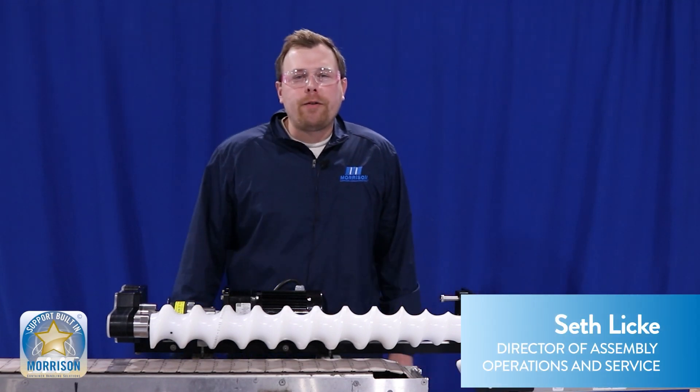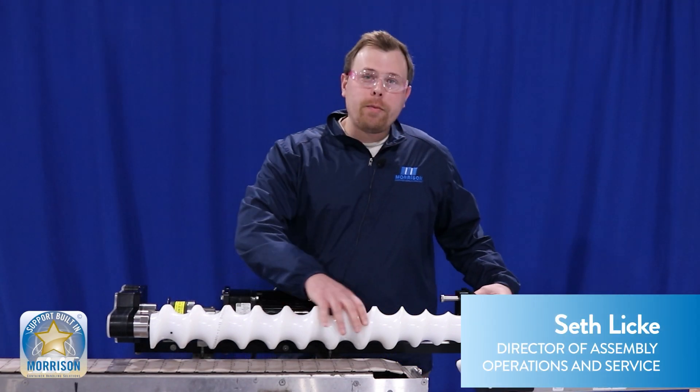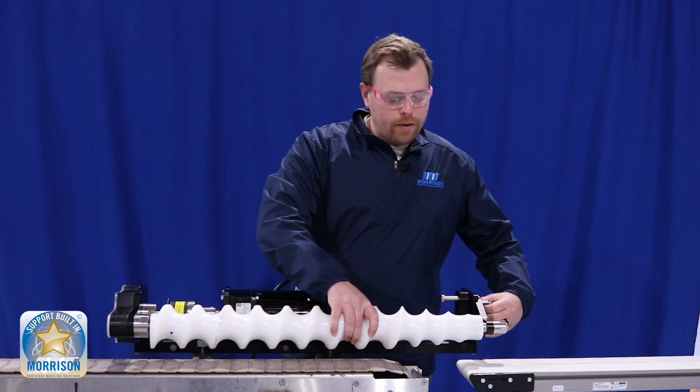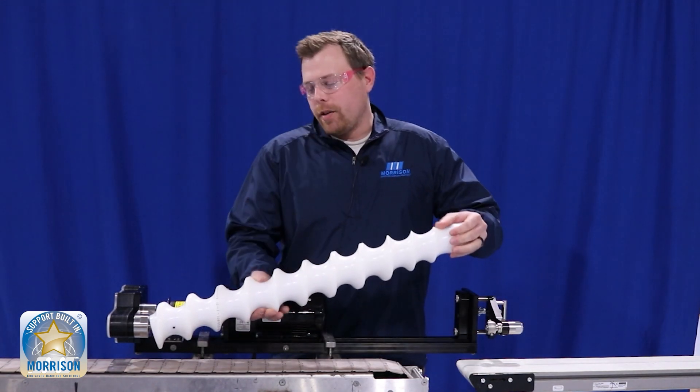Hi everybody, I'm Seth, Director of Operations and Service here at Morrison Container Handling Solutions. Today we're going to talk through the anatomy of a timing screw and how to install the timing screw.